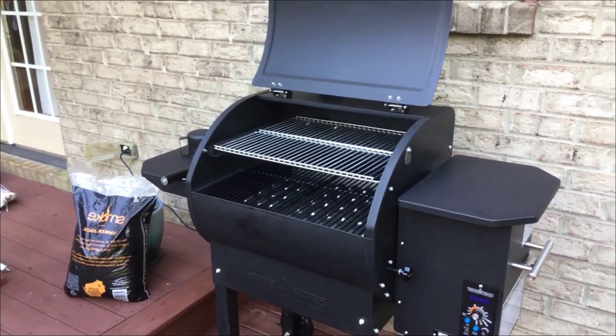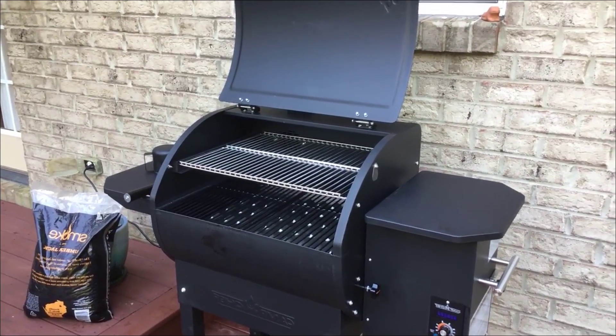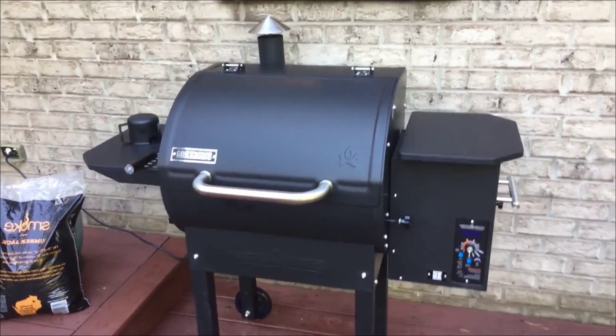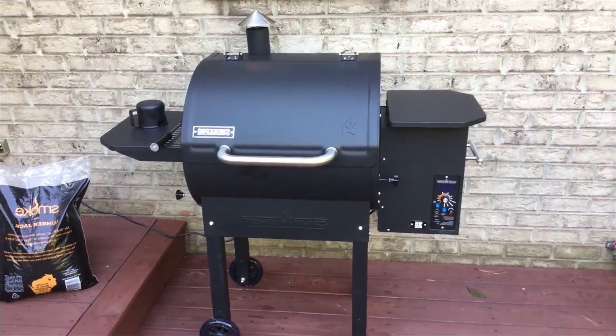This thing works unbelievably well. Do yourself a favor — go to Costco, get their prime brisket for about three dollars a pound, smoke up a brisket on this thing, and it will melt in your mouth. It's unbelievably good. Anyway, if you guys have any more questions on this just let me know in the comments below. Thanks for watching, guys, and have a great day.